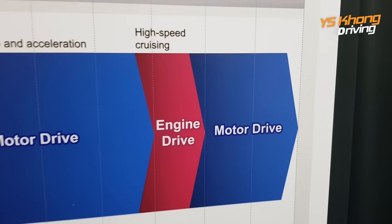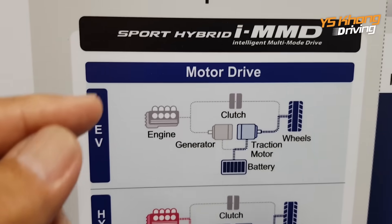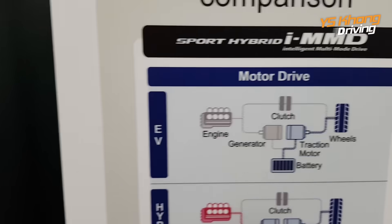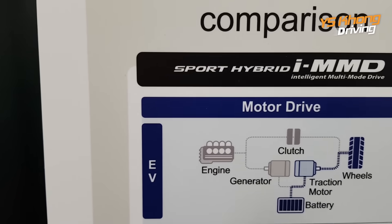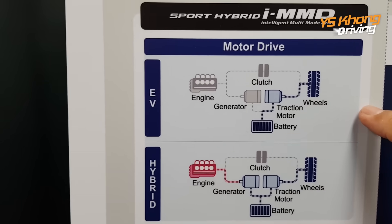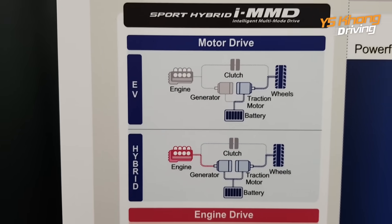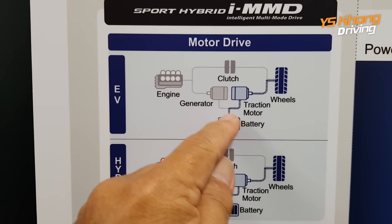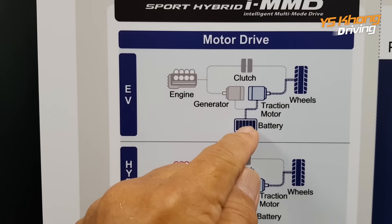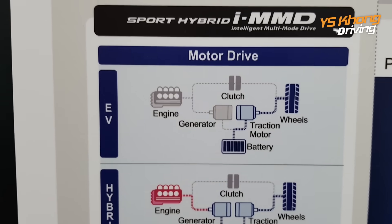And when you are going downhill or on negative throttle, you get motor drive again. Here's how it works with the Sport Hybrid IMMD. IMMD means Intelligent Multi-Mode Drive. When you start off in the IMMD system, you always start with electric drive. The battery drives the traction motor and in turn it drives the wheels.